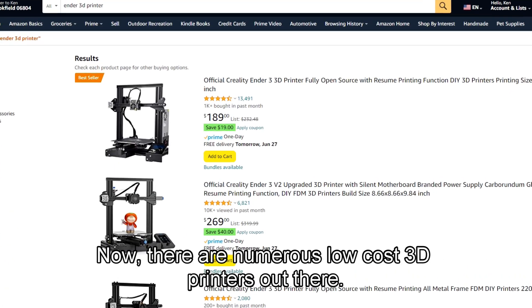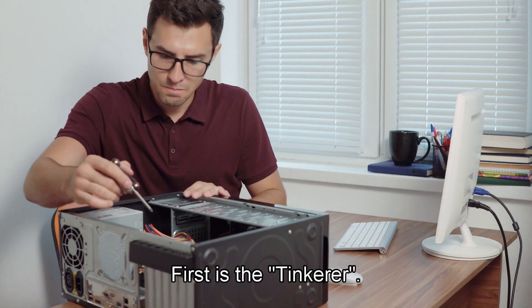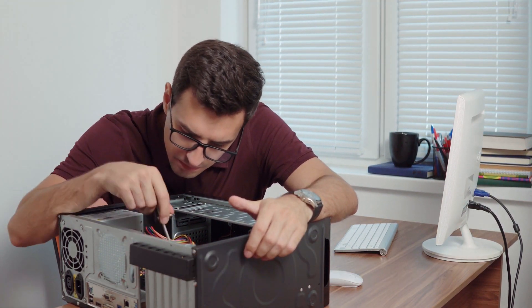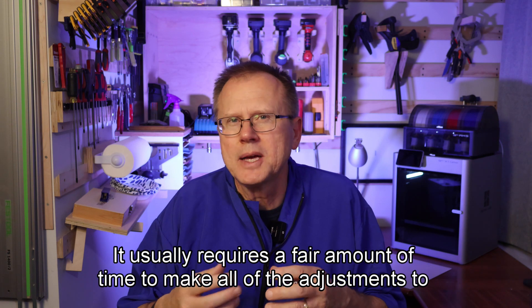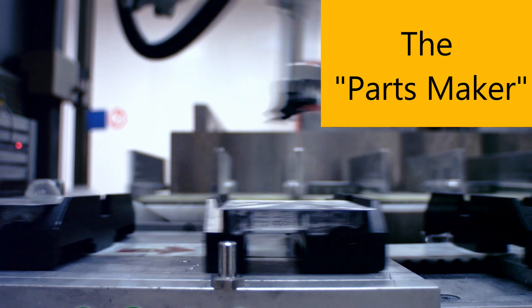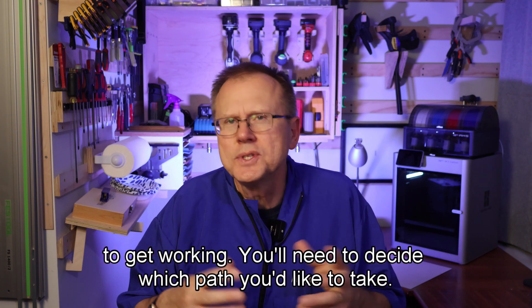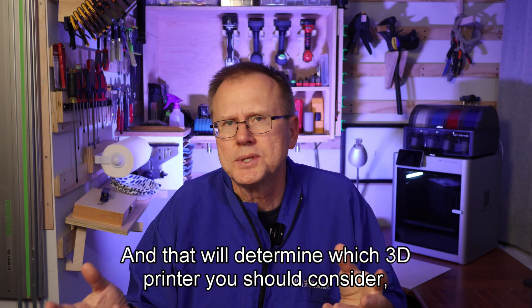There are numerous low-cost 3D printers out there, but there are two main paths to take. First is the tinkerer — a person who really enjoys buying a $200 3D printer and then installs many upgrades over time to make it a more reliable printer. It usually requires a fair amount of time to make all the adjustments to keep the printer working properly. Next is the parts maker — a person who just wants to make parts with a reliable 3D printer and doesn't want to spend a lot of time tinkering. You'll need to decide which path you'd like to take, and that will determine which 3D printer you should consider depending on your budget.